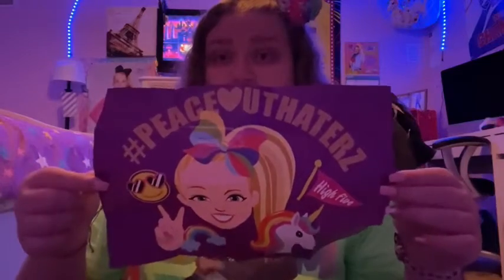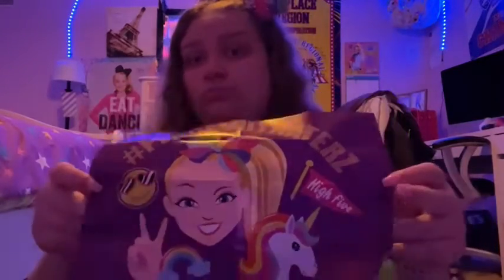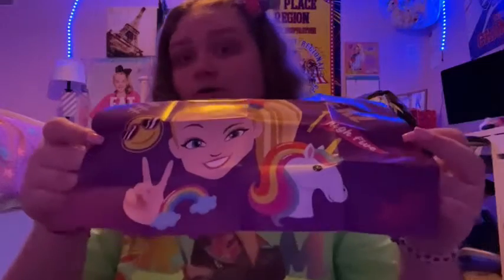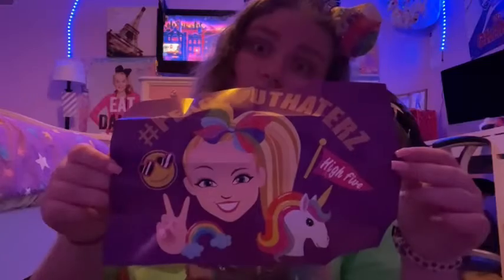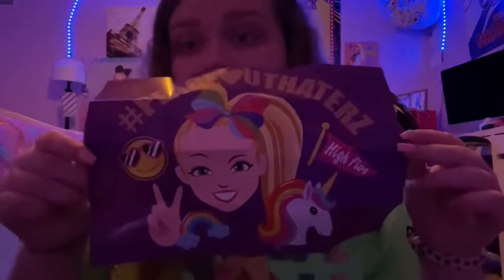This one says 'Peace out, haters.' It has Jojo's logo, it has Jojo on it, it has a corn cob, and it has some emojis. I think I'm gonna hang this up on my wall, and when I get a chance to, I will show you when I have hung it up. Yeah, you get what I'm saying.